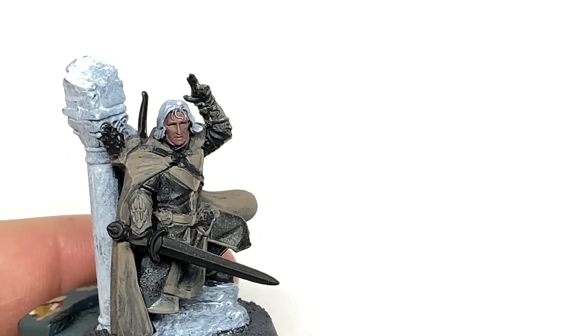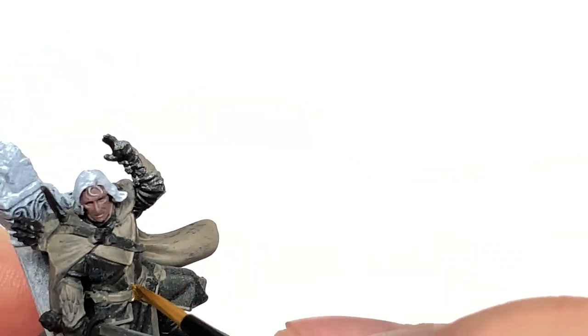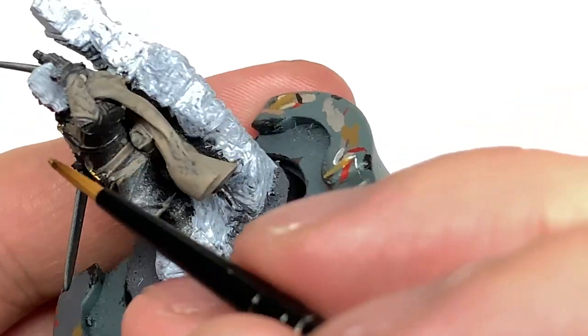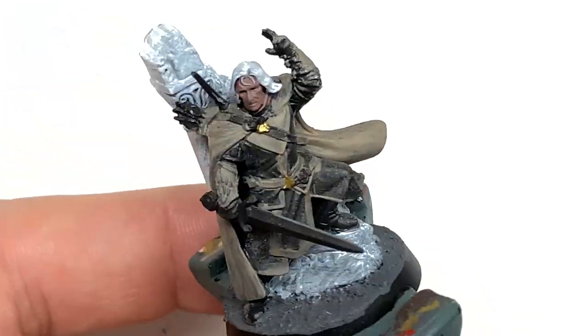Now we're using some Citadel Retributor Armour — this is just to do the grip of his sword, the pommel, and the little crosspiece. Also the little buckles and brooches on his belt and on his cloak too.